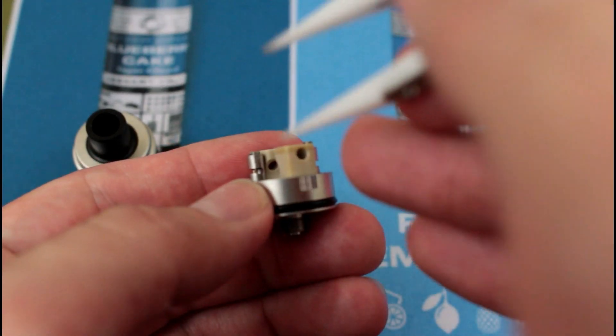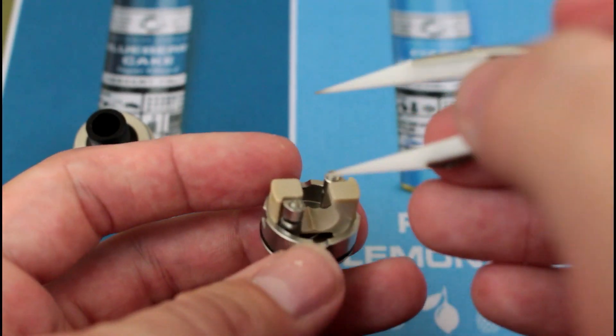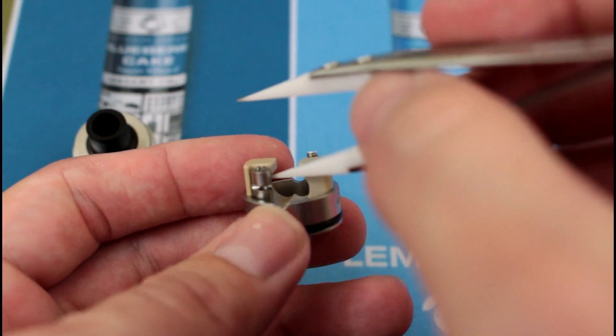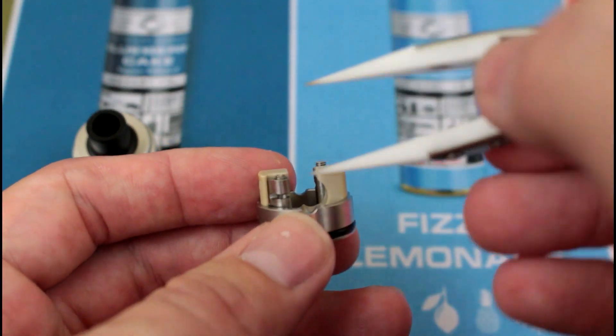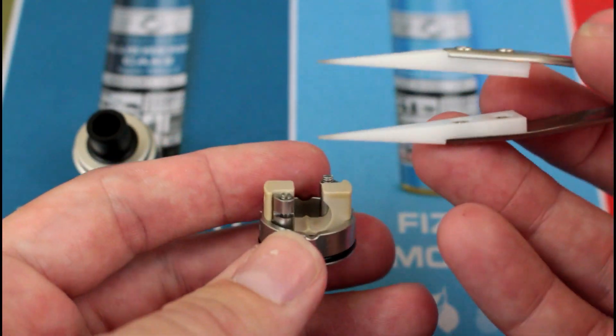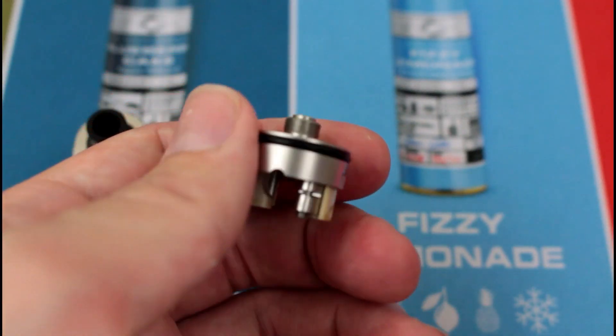These are 2.2 millimeter air holes and they are slanted down. I guess what they're trying to say is: the air hits here, goes under, hits your coil — hits here, goes under, hits your coil. I feel like that's more of a gimmick than anything, but I'll show you how to wick it up and we'll talk about it.